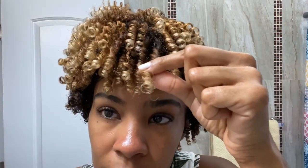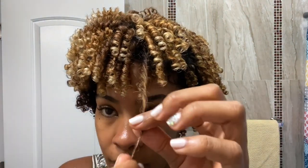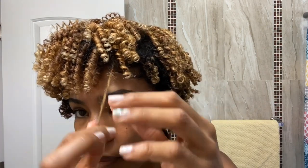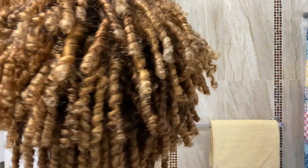Sometimes you'll get these little pieces on the ends that may be a little frizzy. I just take a little bit of the Eco Style Gel to smooth them out. Here's a look at my coils fully separated and fluffed.